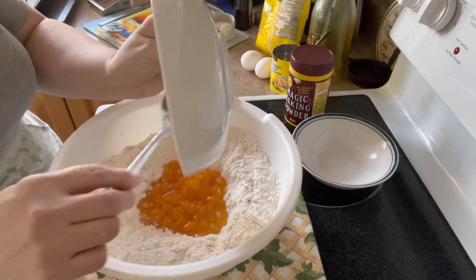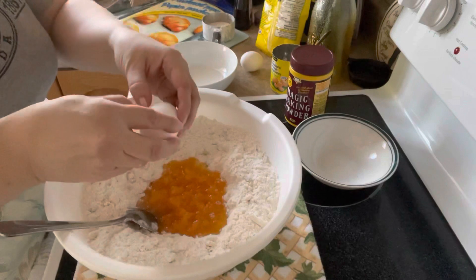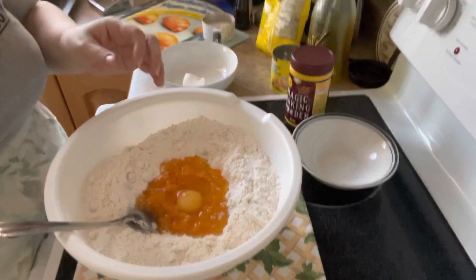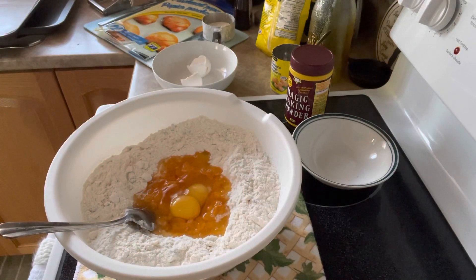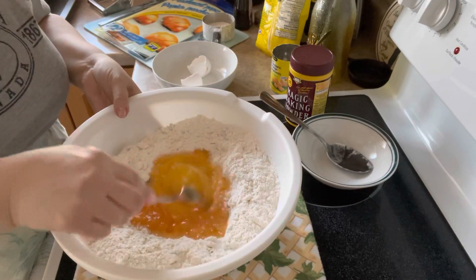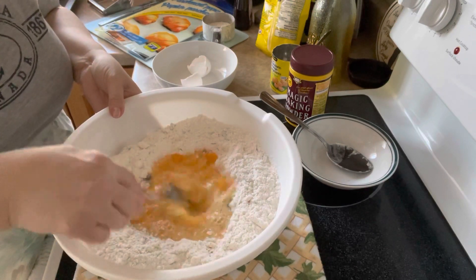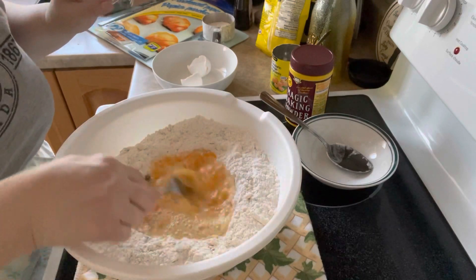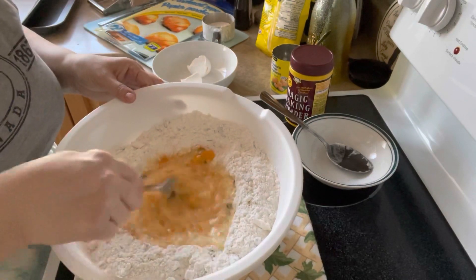So, we're just going to toss that into the well. To that, we're also going to just add a couple of eggs, right in on top of the mandarin. And I'm going to grab a fork, and before I mix all that up, I'm just going to very lightly whisk the oranges and the eggs right in the middle of the dry ingredients. That kind of shortens the original recipe, which says you should drain the oranges, whisk the eggs in the juice, and then add the orange pieces later. Why go through all that? You can just do it this way — save time, and it's so much easier.